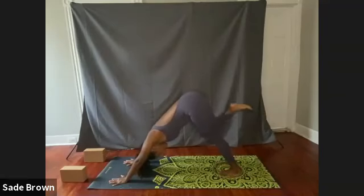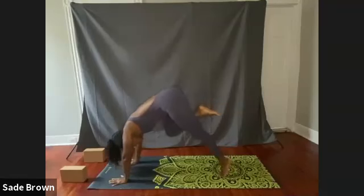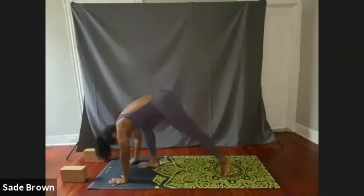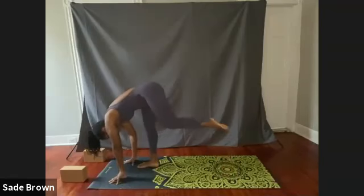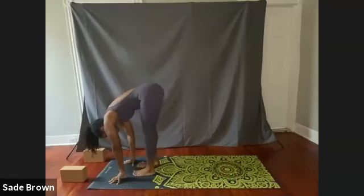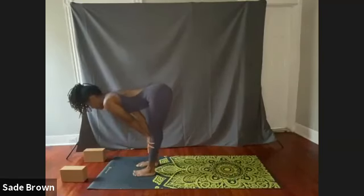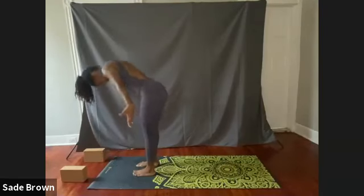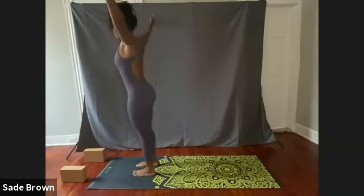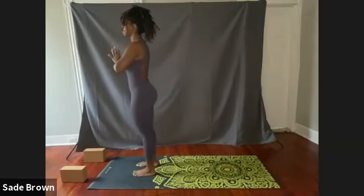We're going to inhale, bringing that right knee in towards the chest. Lifting up on those left toes, stepping forward into lunge, and then take a nice deep breath in, stepping forward with the left foot. Keep the feet hip distance apart. Inhale, halfway lift. Exhale, come on down. Inhale, slowly rise.